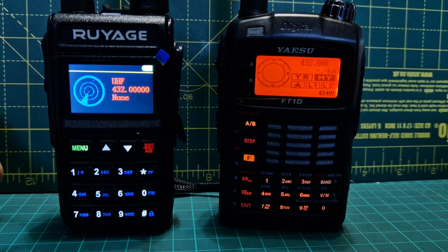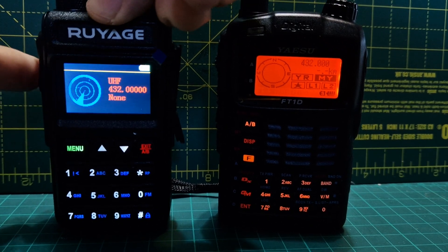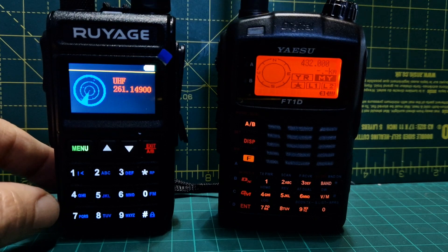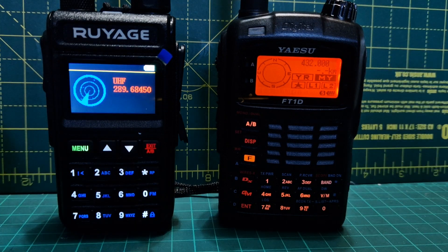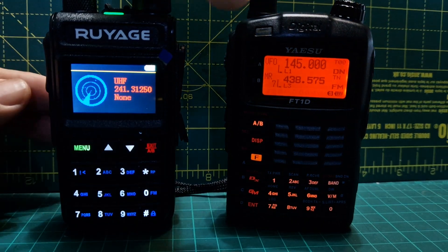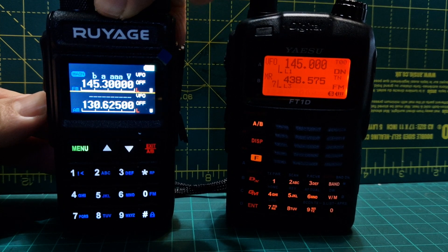Let's try two meters — I thought it wouldn't do it but it might. Push scan again, come out, scan. It's now scanning and notice it does do 220 MHz — whether that would actually work is another matter. It found something — whatever that is.